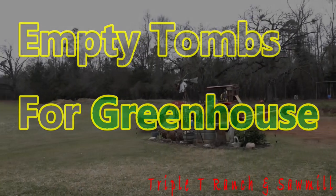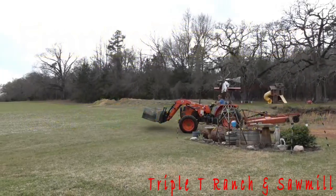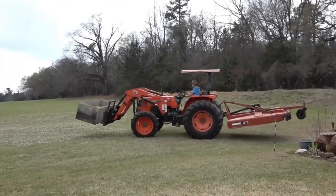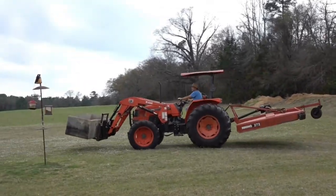Hey, thanks for stopping back by here on the Triple T Ranch. Today we've got a video where we're setting some empty tombs at the greenhouse. Easter's near, and we are preparing for that.